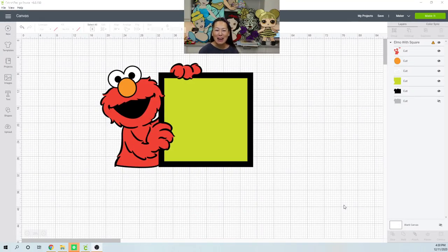Hi, this is Anne from the Useless Crafter. So I've always gotten a lot of requests for Sesame Street but I've always said no because I felt like they were so hard to do.